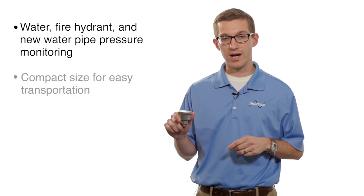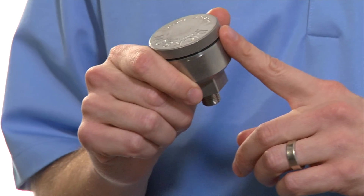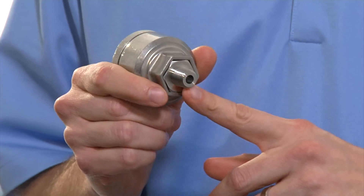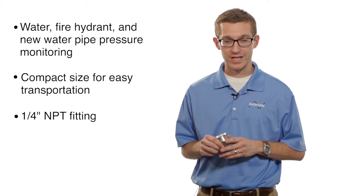As you can see, it's super compact. You can throw it in your toolbox and take it around. The nice thing about this is it comes with a quarter inch MPT fitting, so it connects directly to your pipe. Once you're connected onto it, you're already recording your pressure data.